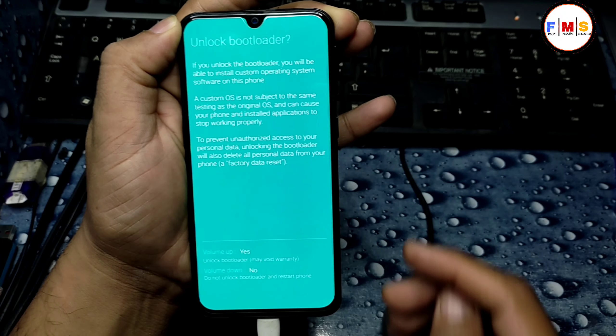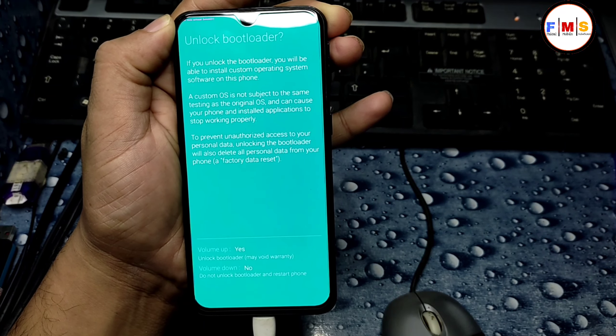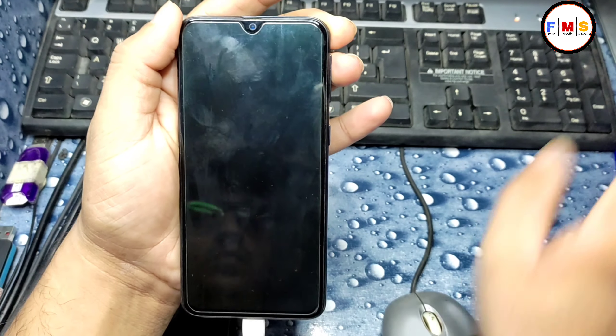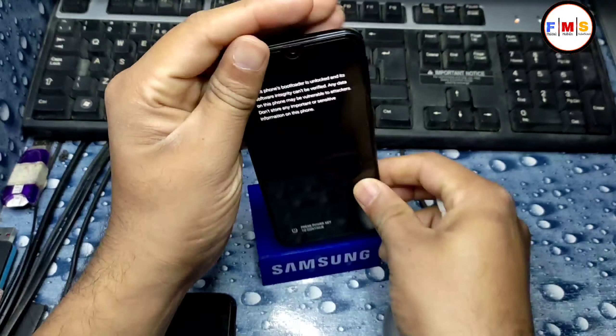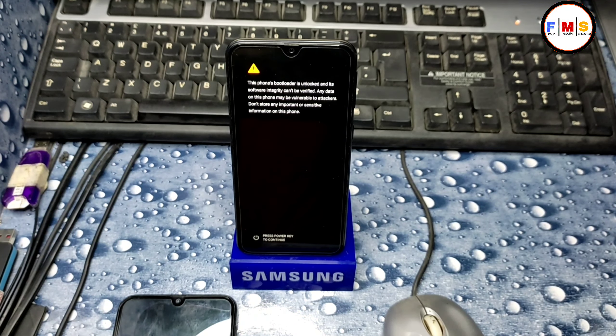Long press Volume Up and you can see it's asking for permission. Press Volume Up again for yes. Now your phone will restart and all your data will be erased, so make sure to keep a backup first before doing this process.